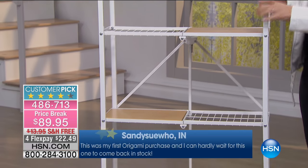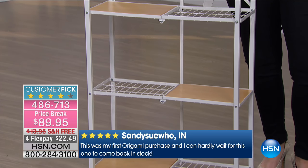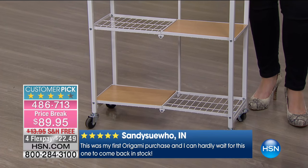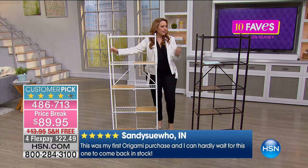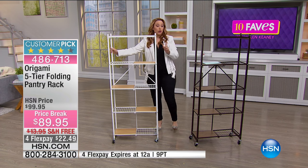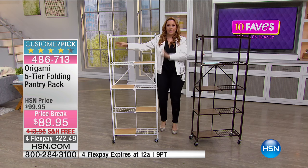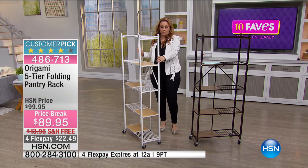Dan, could you go over the colors with me again? I think I didn't do a good job listening. It was white, black, navy? The colors are black, silver, white, red, or dark brown. So this is the dark brown and this is the white. We also have other colors on HSN.com.